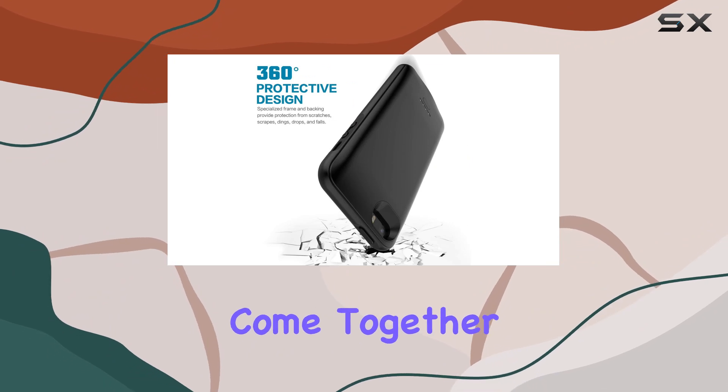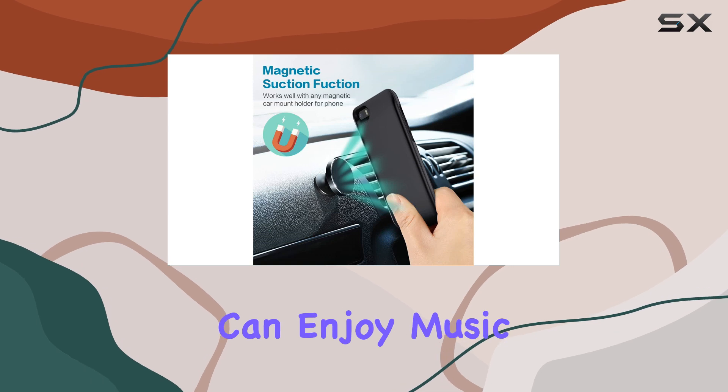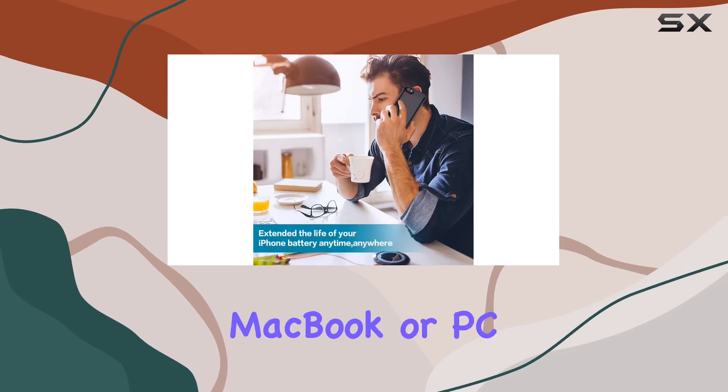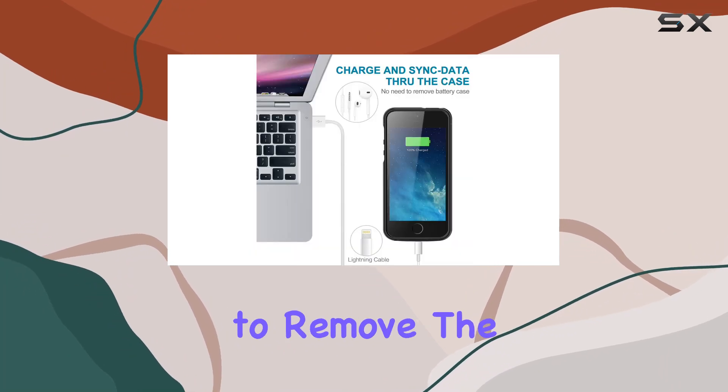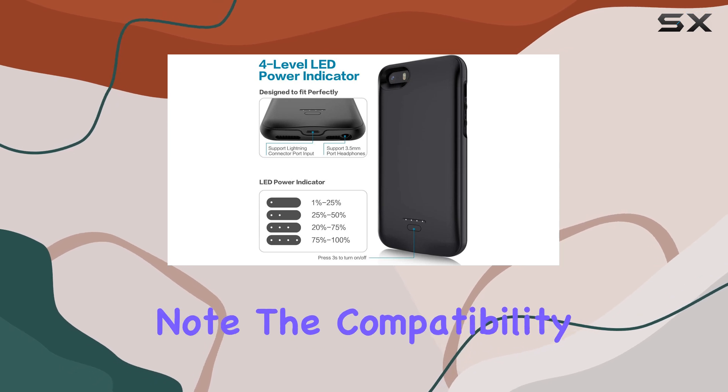Charging and protecting come together in this two-in-one solution. The case supports wired headphones, ensuring you can enjoy music and make calls while charging. Syncing your iPhone to your MacBook or PC is a breeze without having to remove the battery case, thanks to the micro-USB input port.